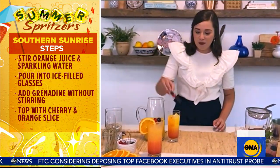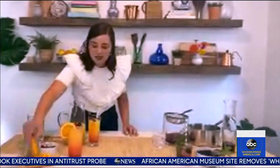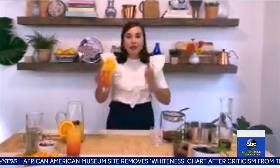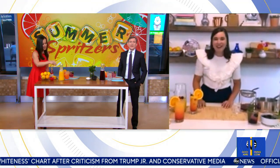A little garnish — with cherries and an orange slice. So pretty and impressive, but look how easy that was. Boom, I did it! It's super easy.